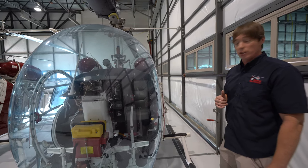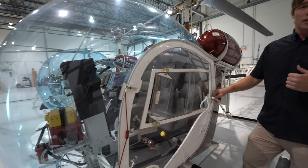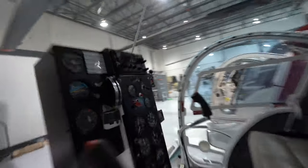That brings us to our emergency locator transmitter. Every aircraft has one. We have not only an ELT but also a remote button available to us inside. I'll ask you to come inside the door and have a look at the button on the far side — the ELT button.